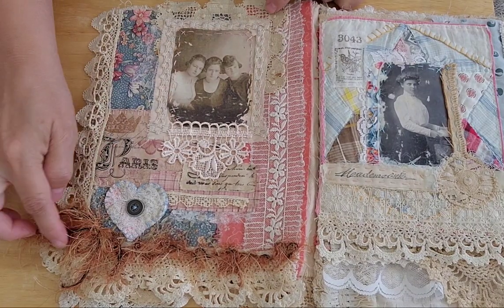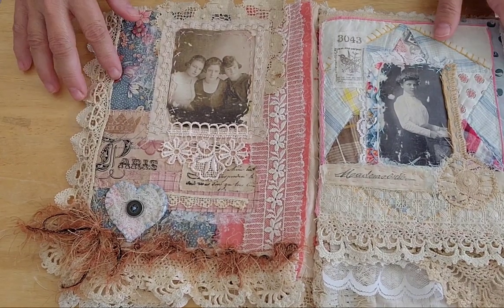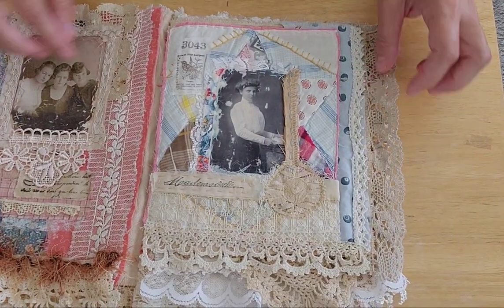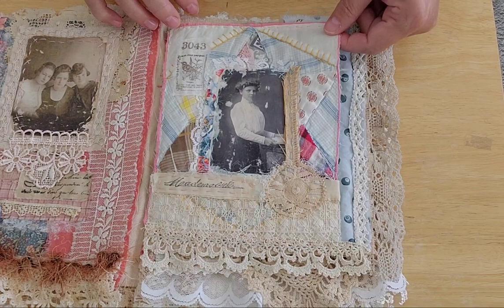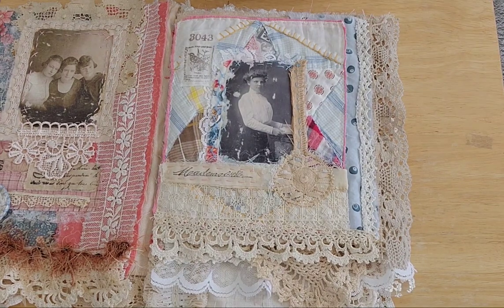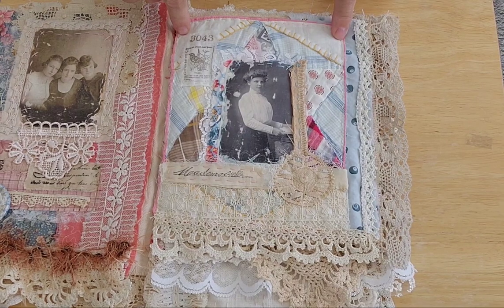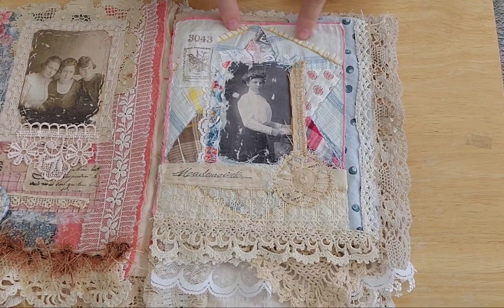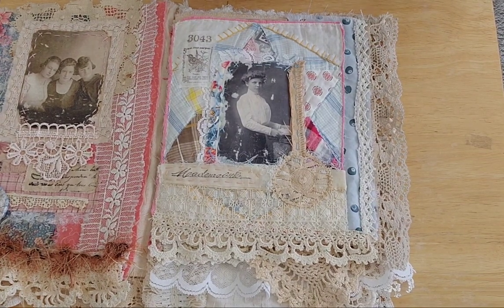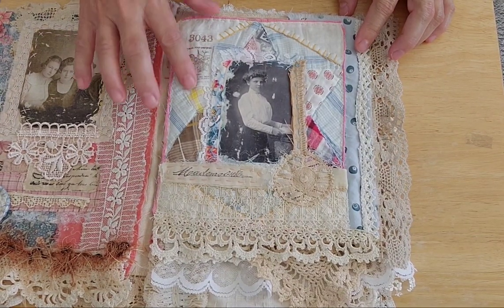I did the gesso transfer technique and then the wax on the images — just some old vintage laces, a heart from a cutter quilt, some eyelash trim. This page is actually a block from one of my grandma's quilts. About a fourth of the quilt was threadbare and the batting was coming out, so I cut it up. I also made myself a needle book out of one of the blocks — there's a whole stack of them in my closet.